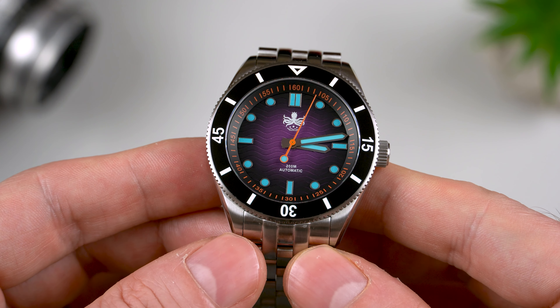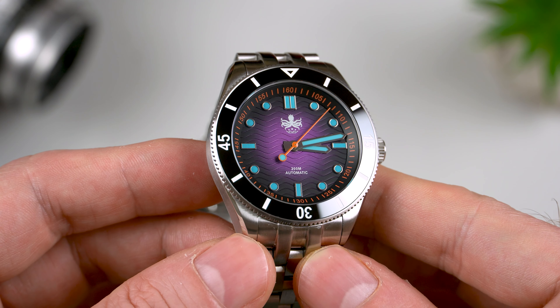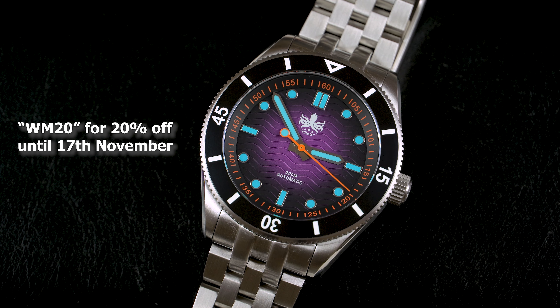Before we start looking at the watch itself, I really want to put some emphasis on the price. This model retails for $425, but if you use the early bird coupon WM20, you'll get 20% off, which in this particular case will bring the price down to $340. And all things considered, I think this is an excellent deal.